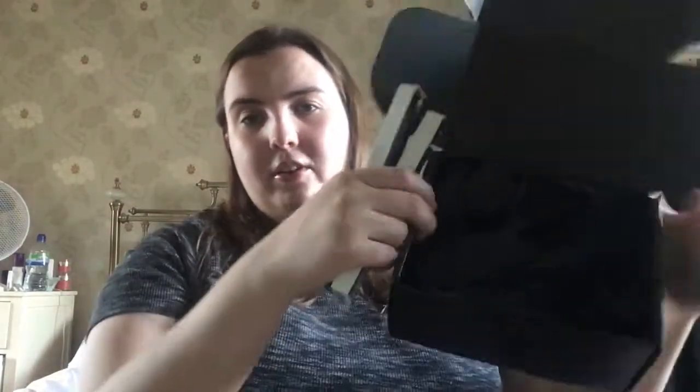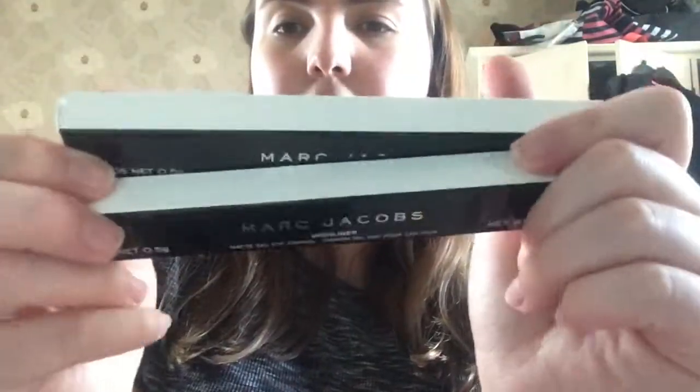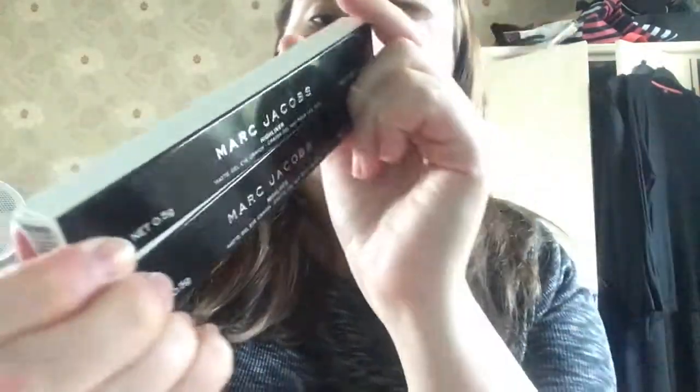You can get these exclusively at John Lewis stores, in store or online. I got two colors — they came in a box with some tissue — and the shades I got were Pink of Me and Earthquake.